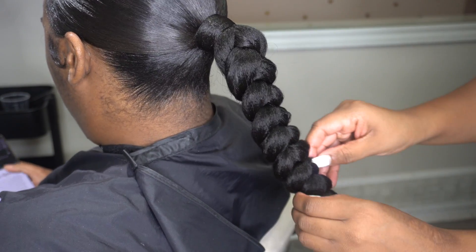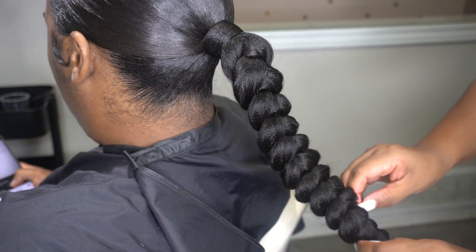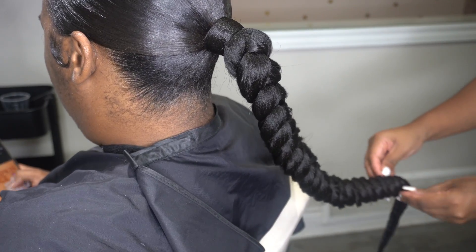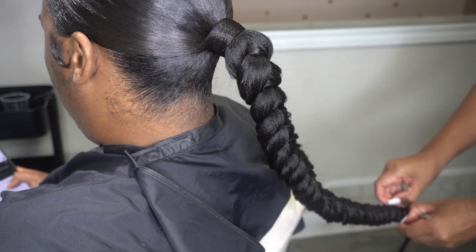Sometimes I also like to stretch the braid out a bit, especially if the water is a bit hot and it's looking thin where I wet it. Another tip is you can also just spread it out so it looks more natural.